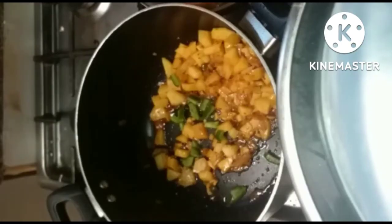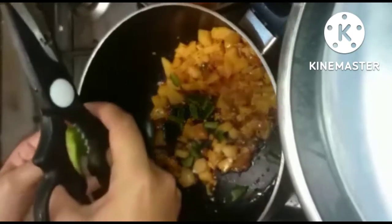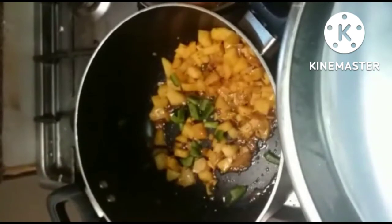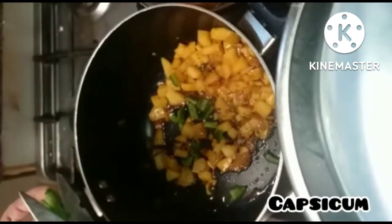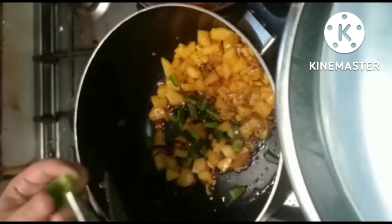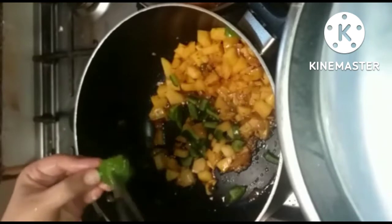Then we are going to mix, mix, mix and we will let them cook well until the potatoes are tender. Now I am adding shimla mirch, or capsicum — a medium-sized one. It gives a nice and unique taste to the dish.